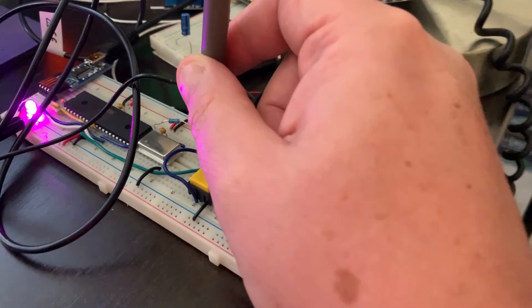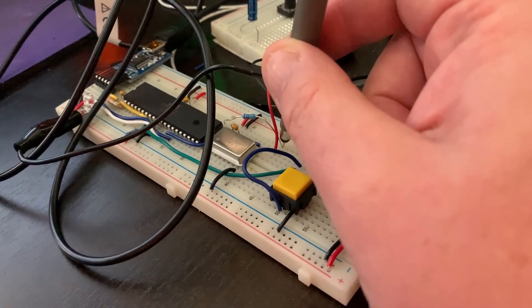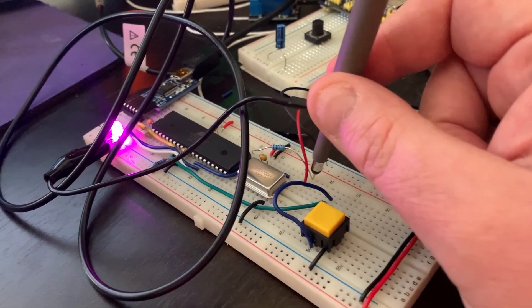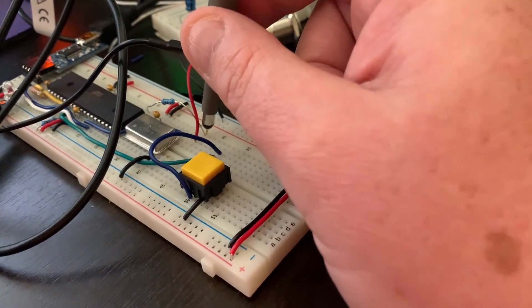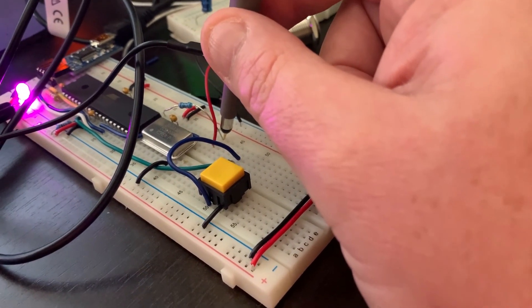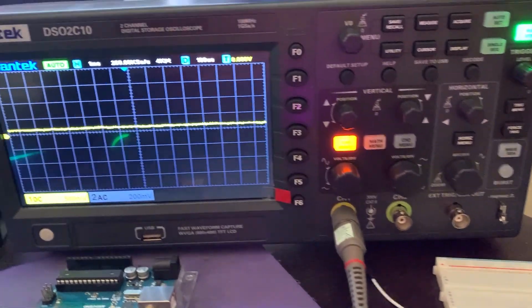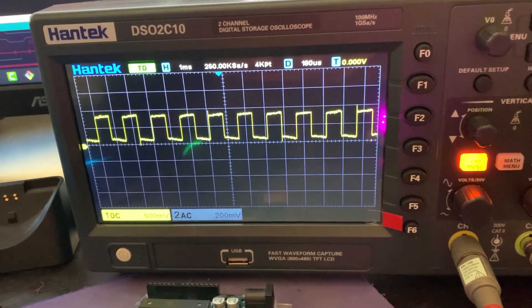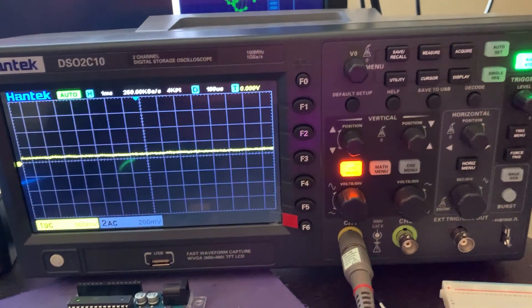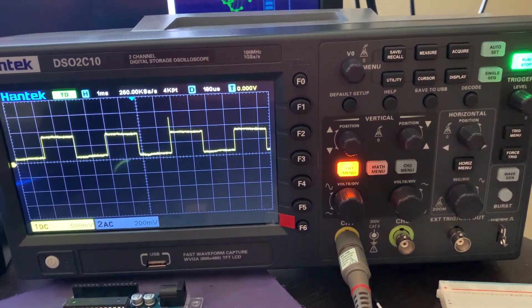So there we go. We're just taking a reading on channel one of the scope right after the resistor, right before it hits the speaker. And we loaded up our sketch that we made earlier, playing around with the tone function, and with just a little bit of tweaking, got it going.